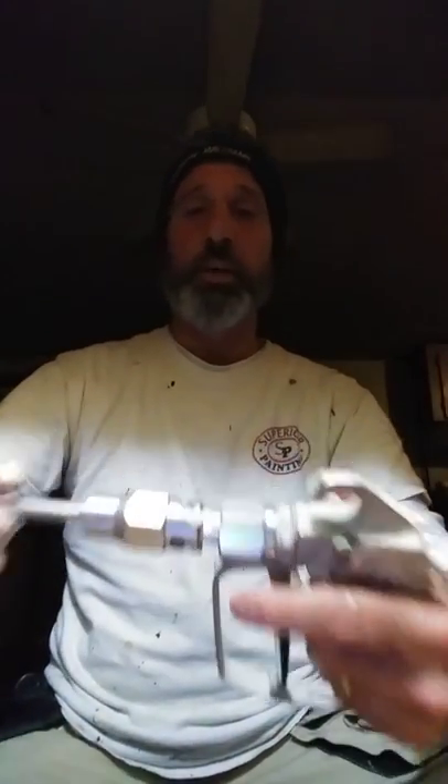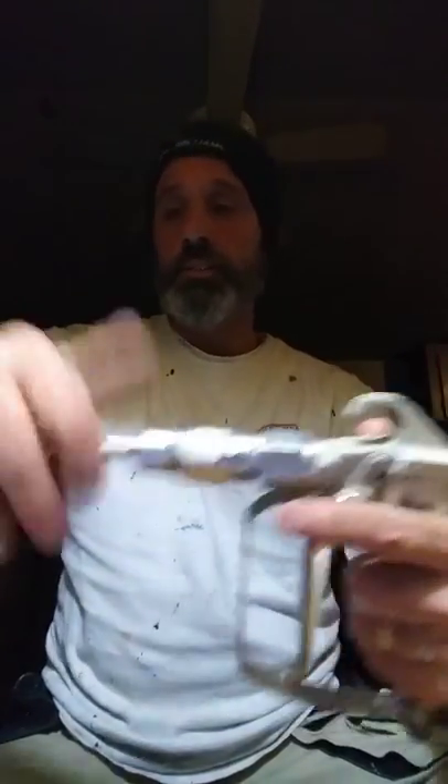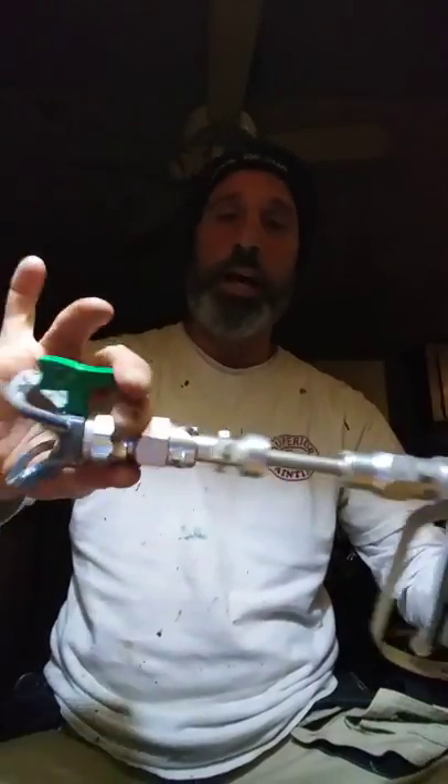So I want to get started spraying. I just get the three inch extension — snap there. Here's your tip housing. Snap. Done. There you go.